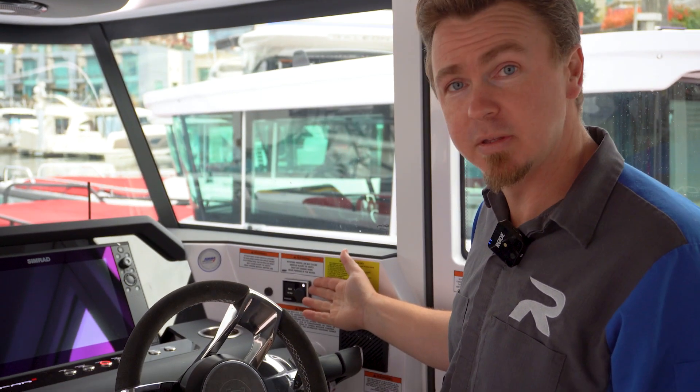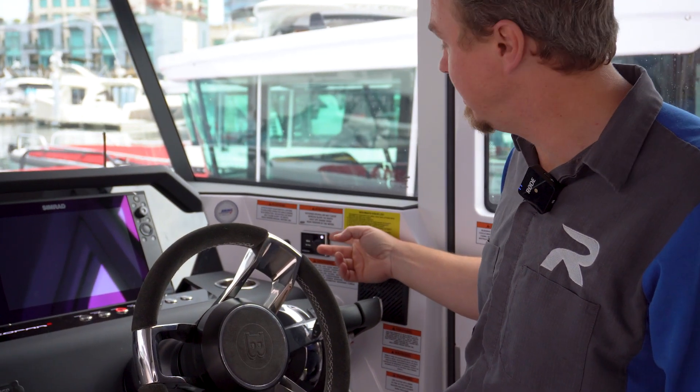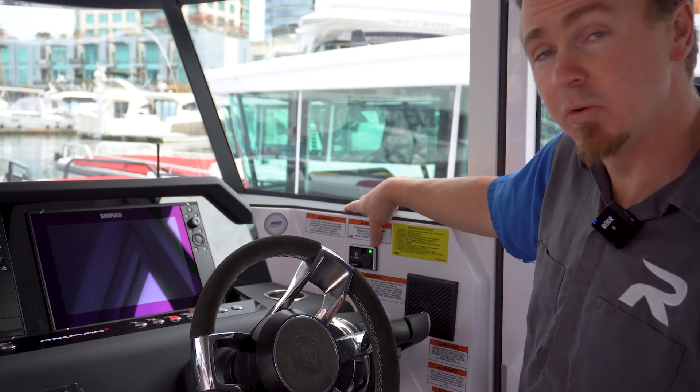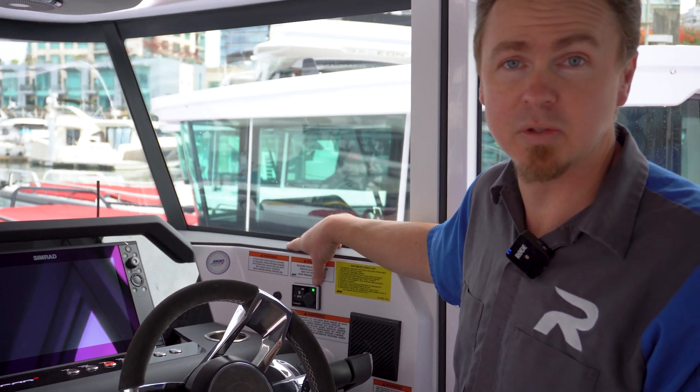Once we do that, you'll notice that this display here will light up and there'll be a white light illuminated underneath the power button. By just touching that power button once, you'll see that it turns green and it'll start to flash. That indicates that it's going through a startup procedure.